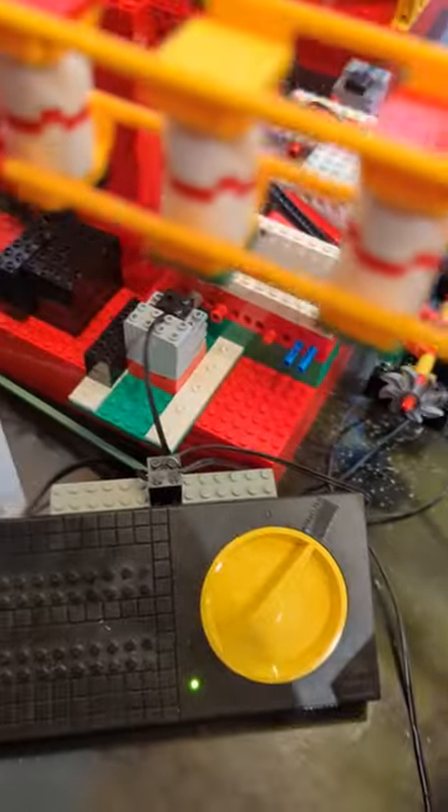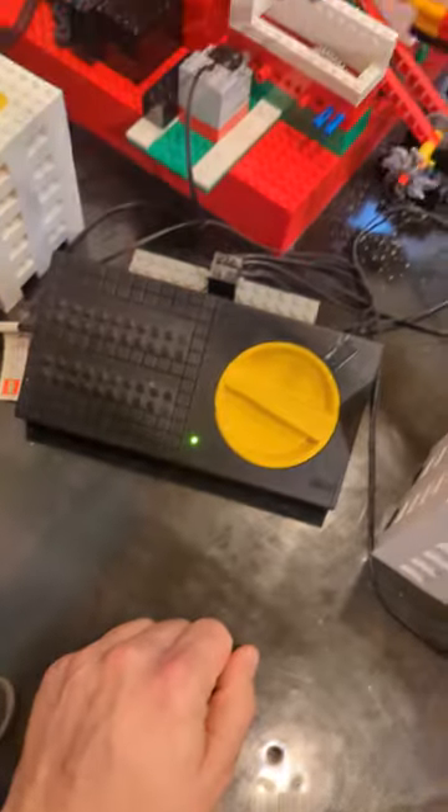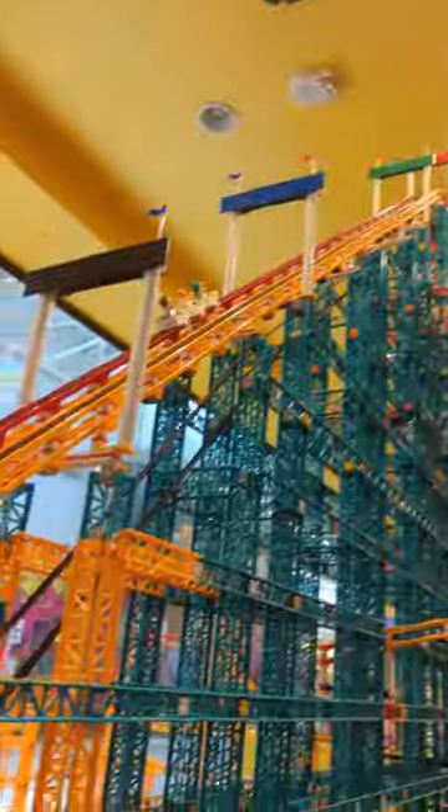All the motors are powered by this Lego 9-volt control system. We can increase the speed of the roller coaster by turning it up, or bring them back down the hill by turning it down. I have it set to about here — that seems to be a good speed.